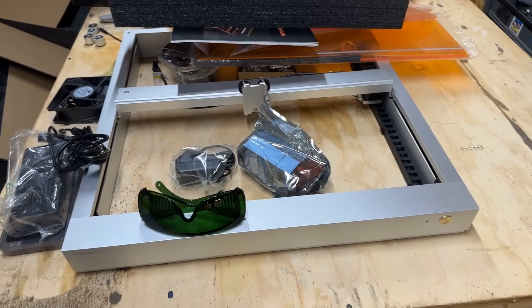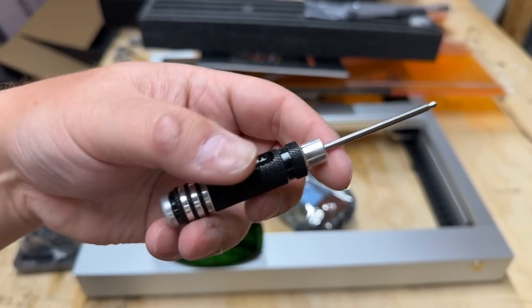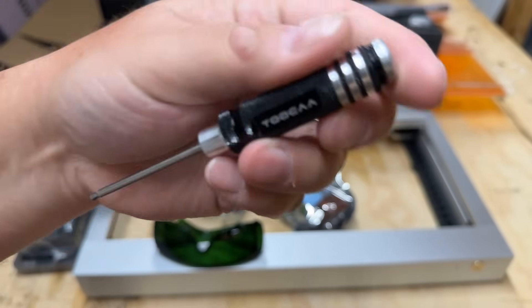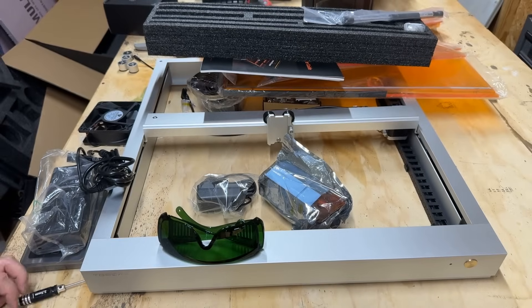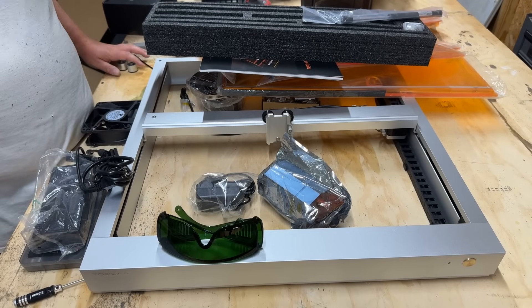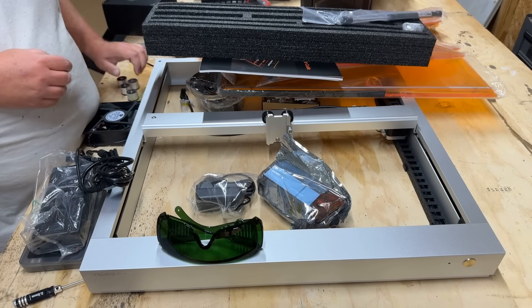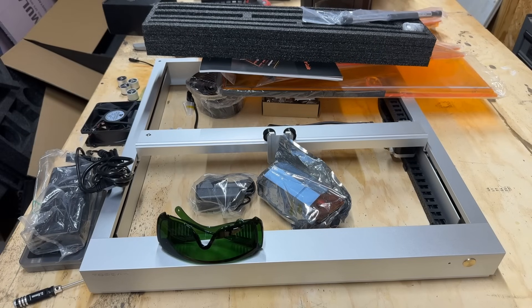After I've unpacked everything, the build quality is insane on this thing. Look at the tools you get with it — that is the best assembly wrench I've ever seen. I am thrilled about this thing. This thing's going to be amazing, and I cannot wait. It's so pretty. Love it.